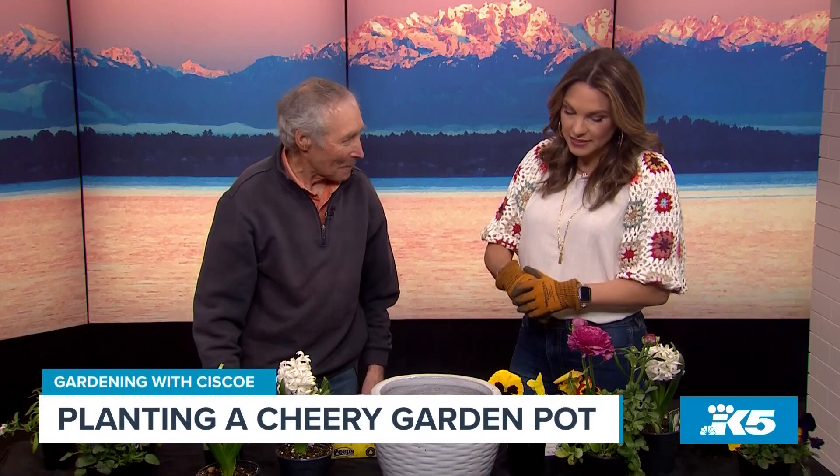Yeah, you betcha. I love these. We call them color bowls where I'm from, because you stick them in a big bowl and you add all this color. They're so beautiful.